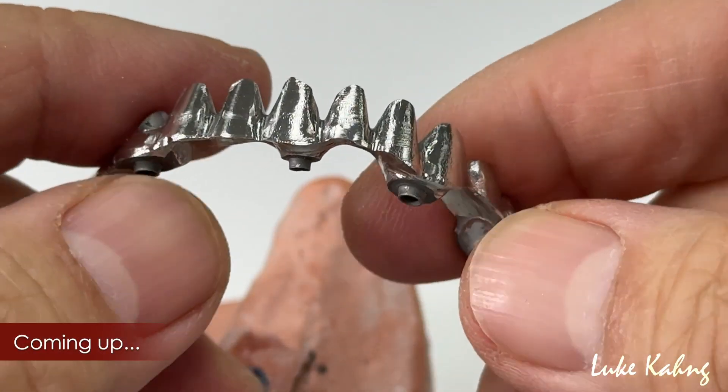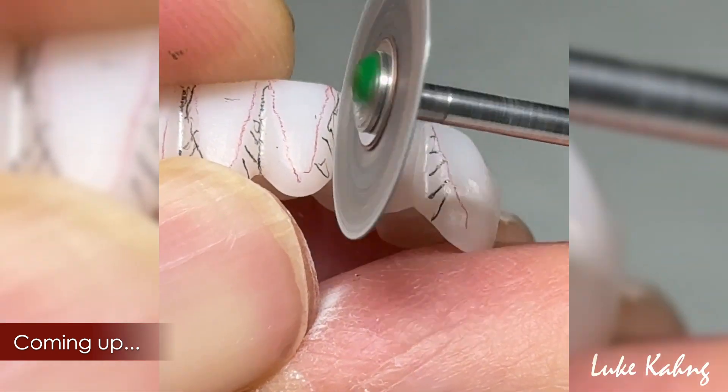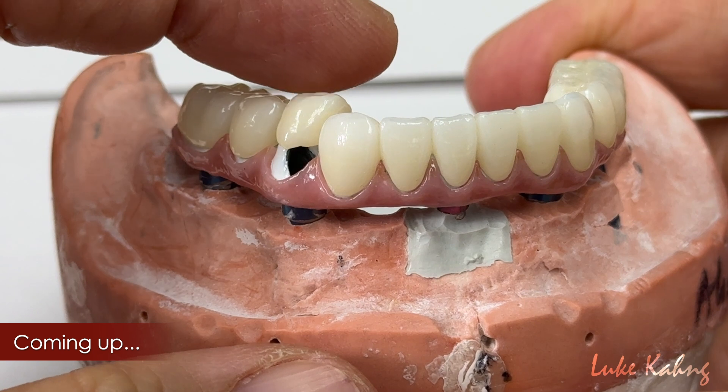After finishing the work, the doctor will put it back to the patient's mouth, and then this is temporary cement on top of this, so we cover it just like that.